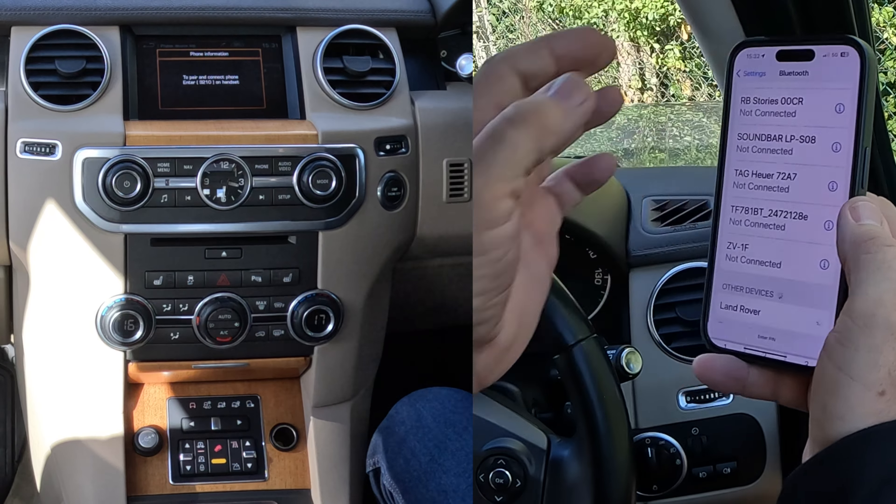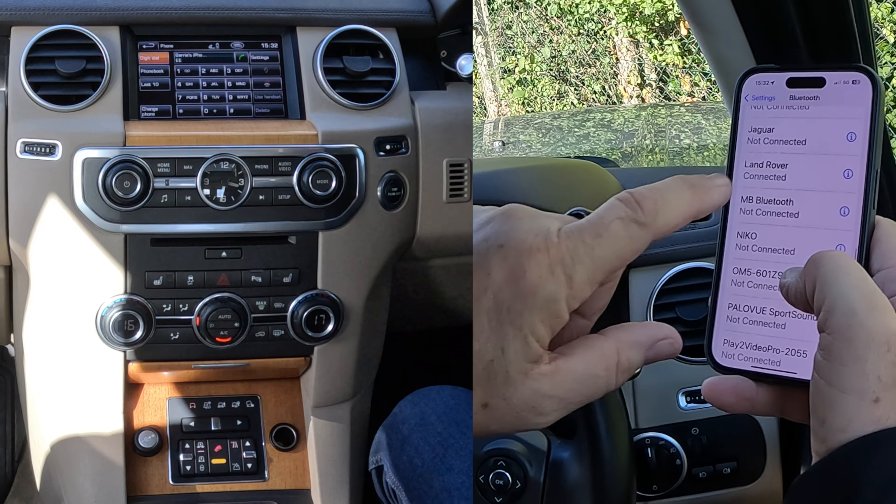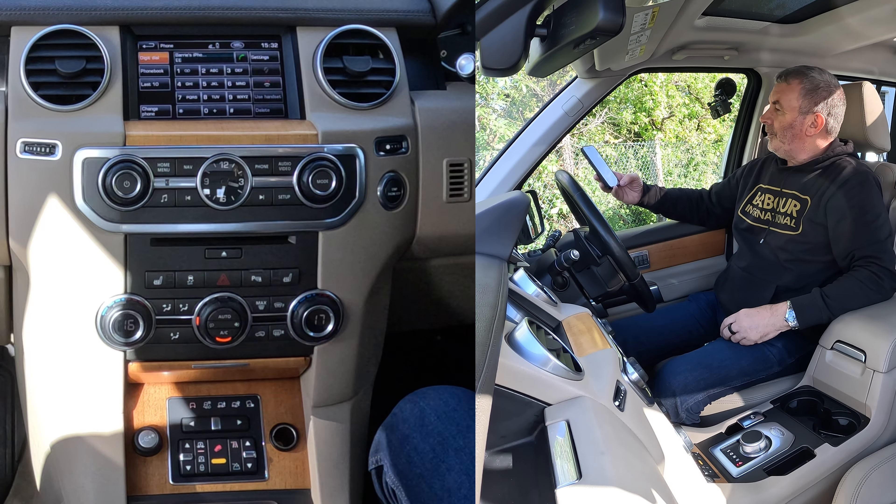I've got far too many things connected. A phone connected. Land Rover connected. That's it. That's how you do it.